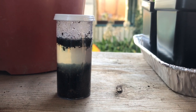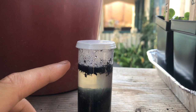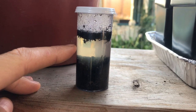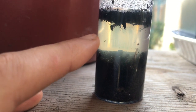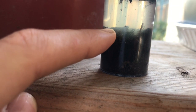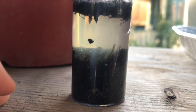So now this little vial with the soil has sat here. The top layer we can see the organic matter. In the middle is the water, and you can see some of the water is colored from the clay within the soil. Then there's a layer of silt, and on the bottom you can see the graininess of the sand within the soil.